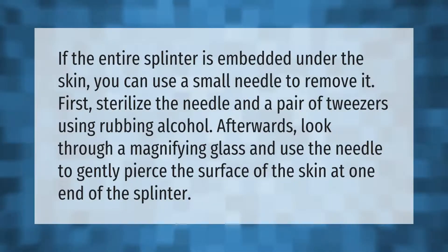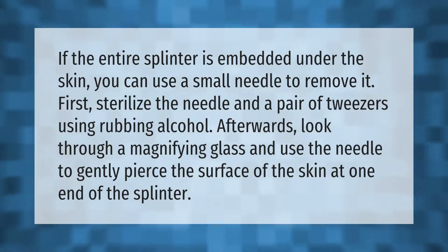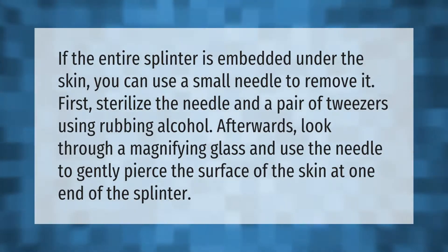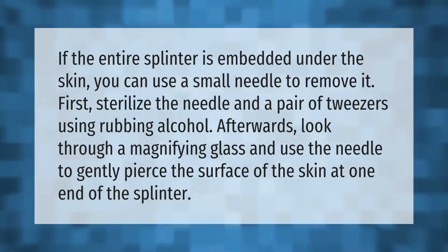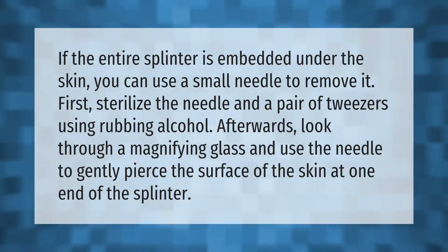If the entire splinter is embedded under the skin, you can use a small needle to remove it. First, sterilize the needle and a pair of tweezers using rubbing alcohol. Afterwards, look through a magnifying glass and use the needle to gently pierce the surface of the skin at one end of the splinter.